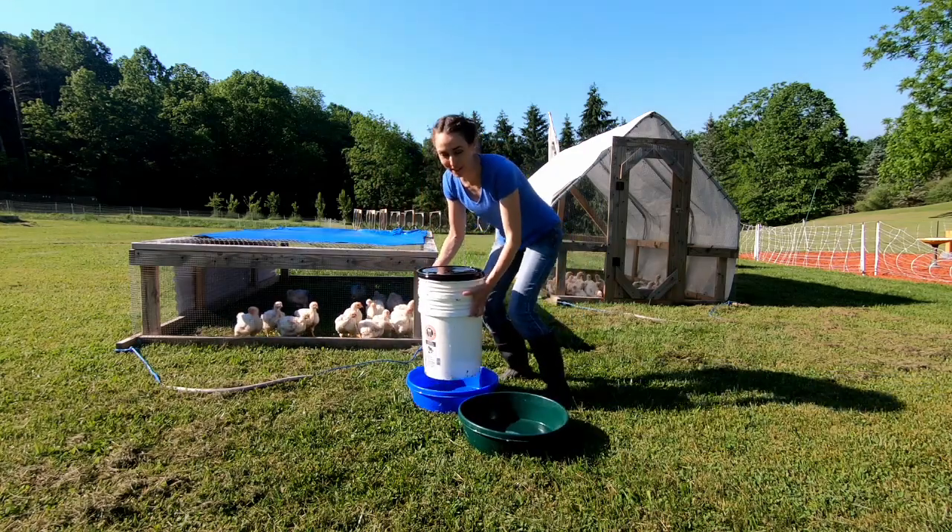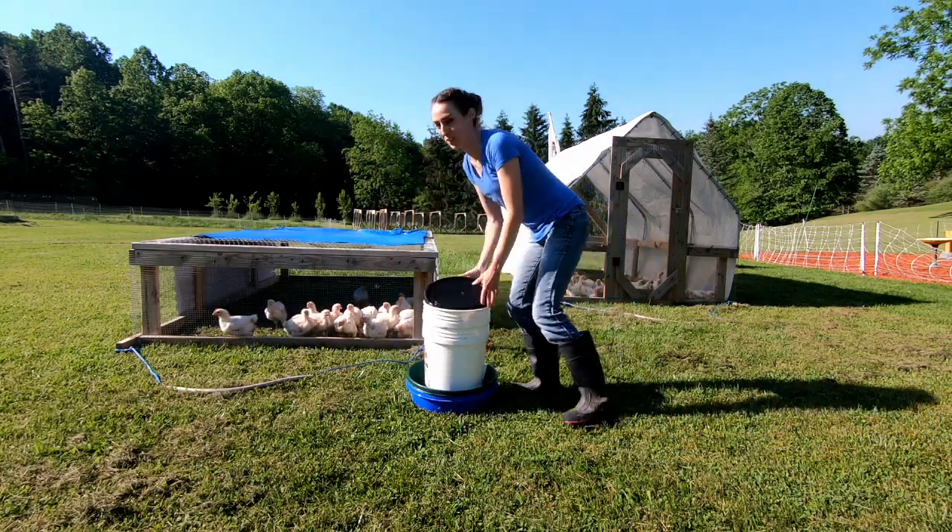The chickens are upset because normally right when they see me I have the food ready to go. They'll have to wait.